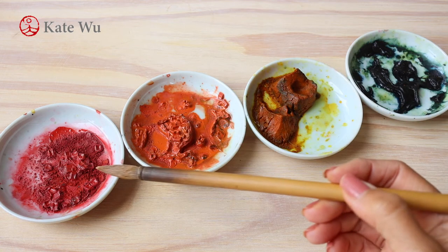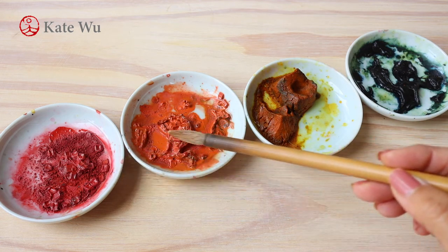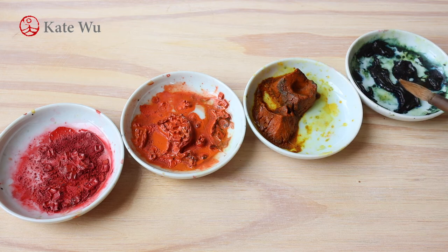Today we'll be using four colors that I always use: red, orange, yellow, blue, a small brush and ink.